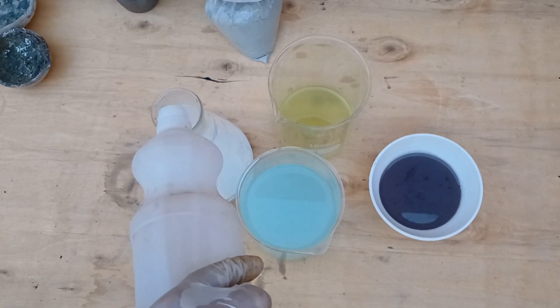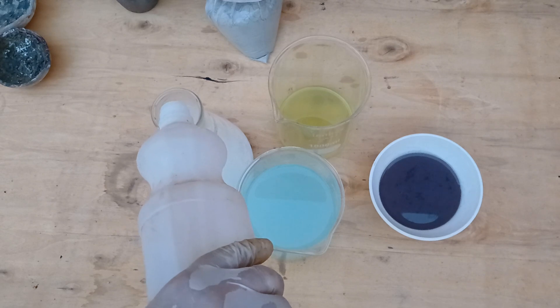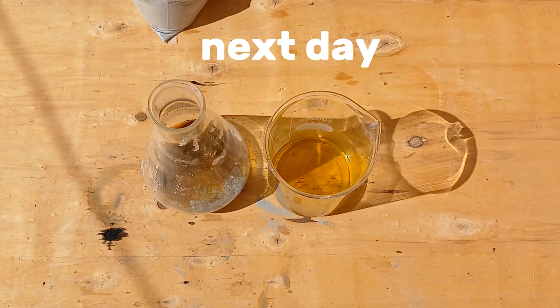Then heat it over the fire for five minutes. This time I will let it rest overnight without heating, to try this method the next day.